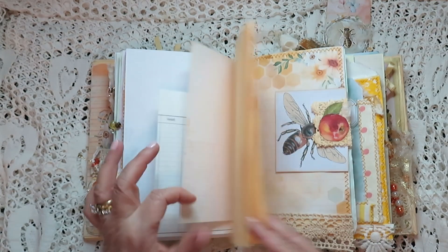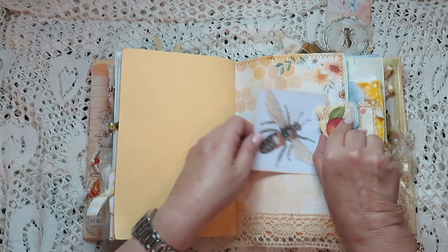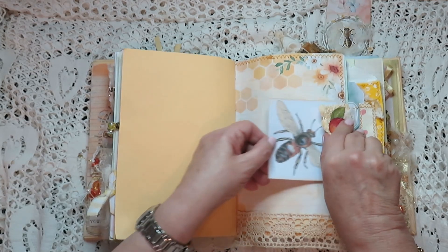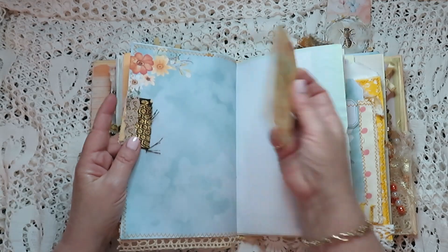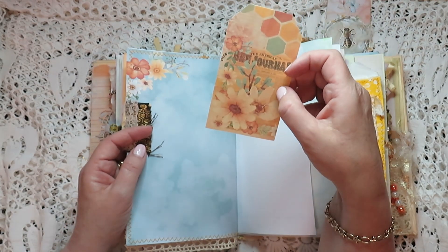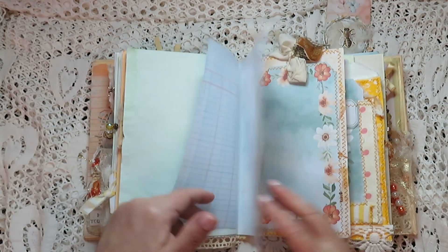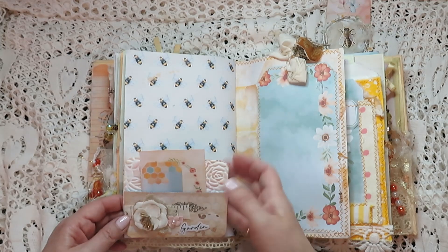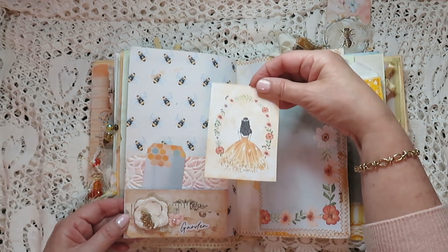This is an altered paper clip with a great big B on it, and a journal card — I actually printed these onto cardstock so I thought they came out quite nice rather than onto ordinary paper. And we have another tuck spot here with little cards in here — look at this, isn't she gorgeous?